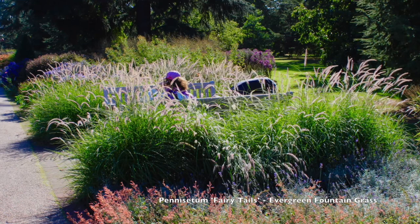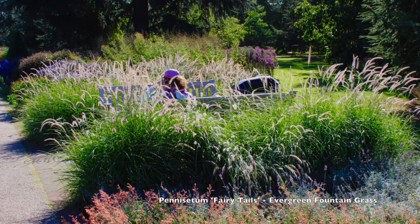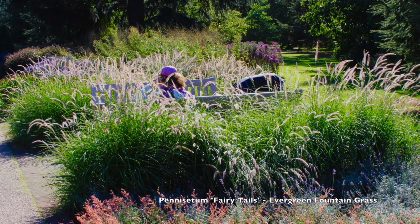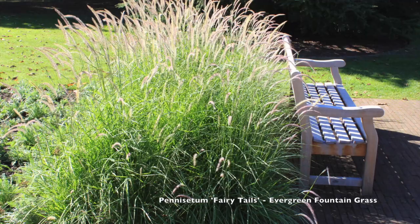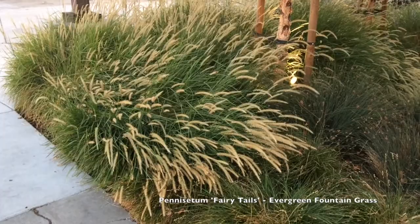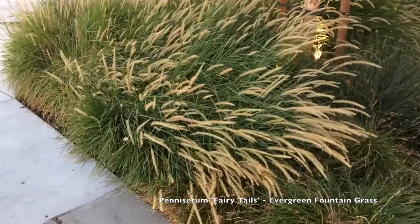I have seen this seeding in my planting at home, so that's something to be aware of. Pennisetum in general as a family can seed on you, and Pennisetum setaceum here in California is a real pest — it goes to seed and is growing all along the side of the road in the Santa Barbara area.